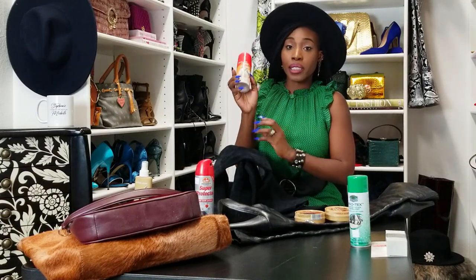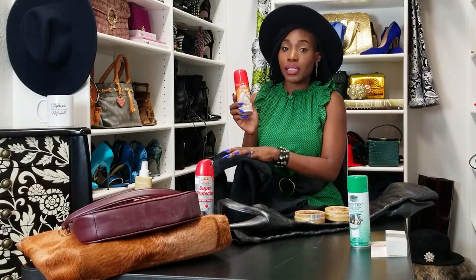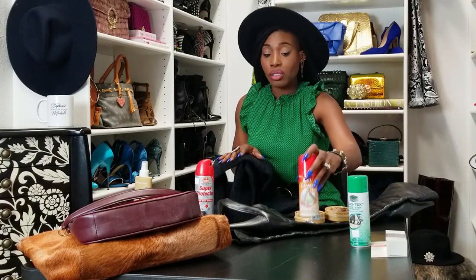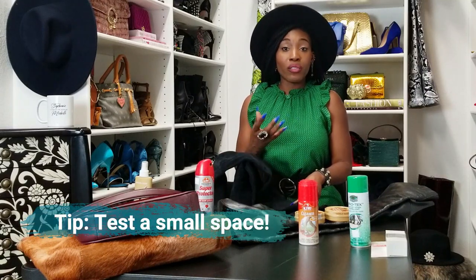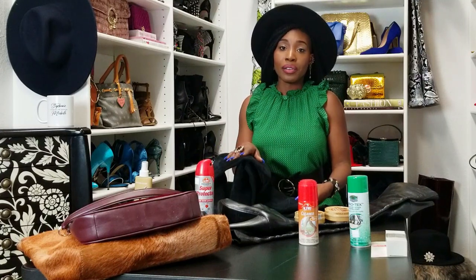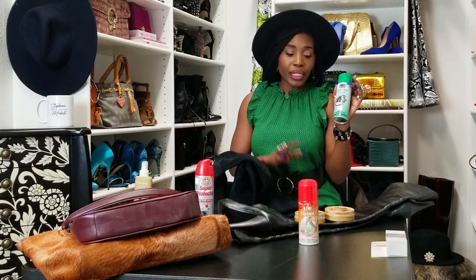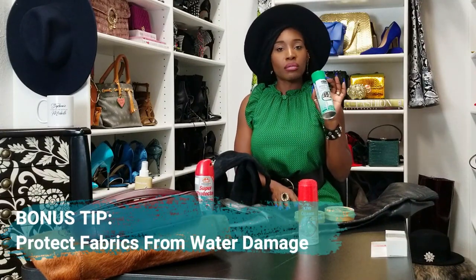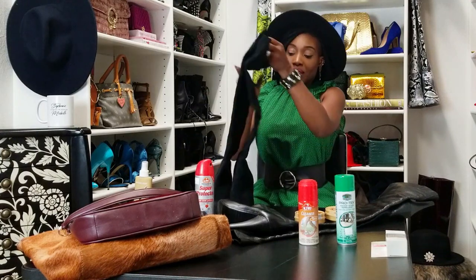Use a suede cleaner — make sure whatever you're using is specifically made for suede. Follow the instructions on anything you buy, and if it's your first time using a particular item, test a small space that isn't visible on the garment to make sure you're not wearing out or ruining the fabric. Read the instructions and do the appropriate care. I always stress for any type of fabric: water and stain repellent is your friend. It's like scotch-guarding your items — I'm a busy mom and I don't want my items ruined.